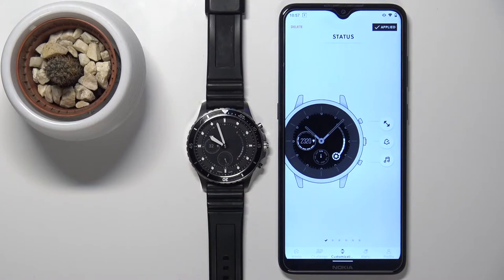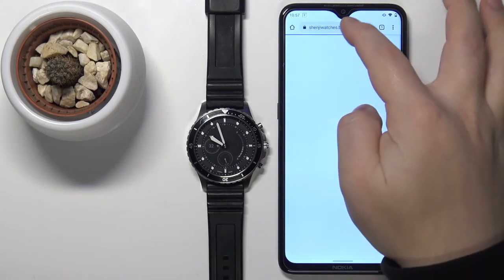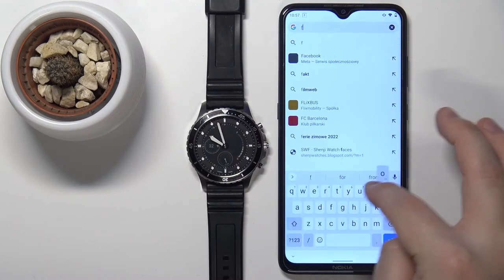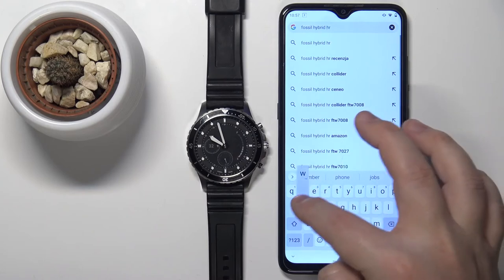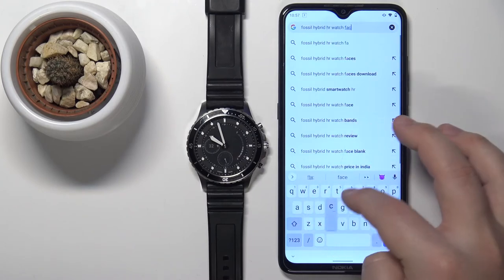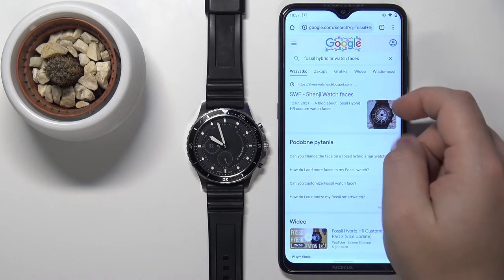You can also download watch faces from different third-party sites on the internet. For example, you can open a browser like Chrome and type in "Fossil Hybrid HR watch faces." Then tap search and you should have some results like this one.